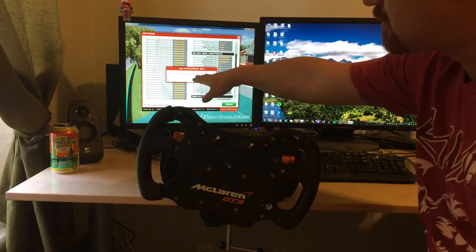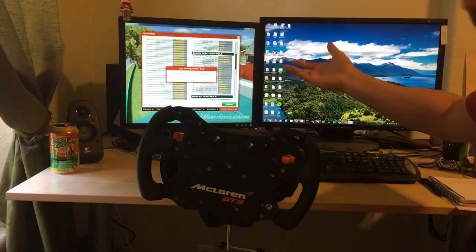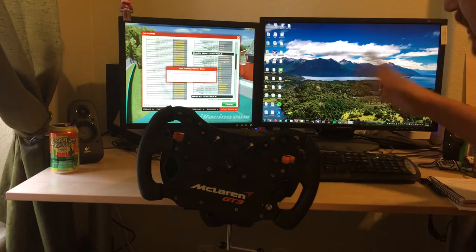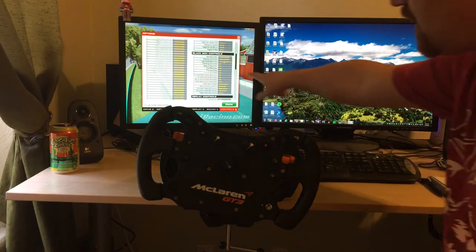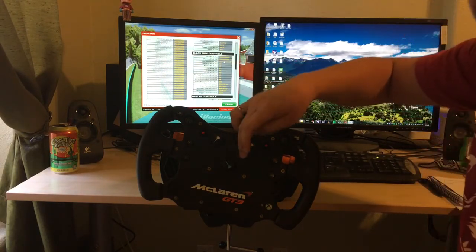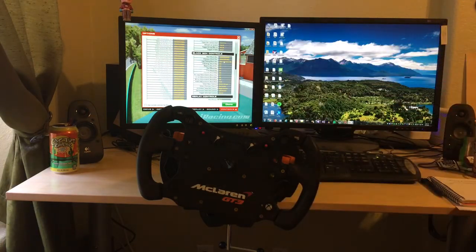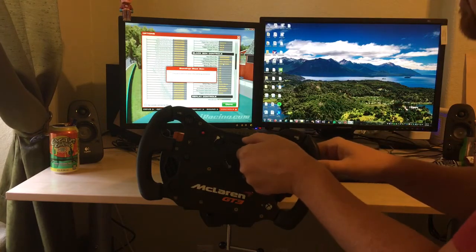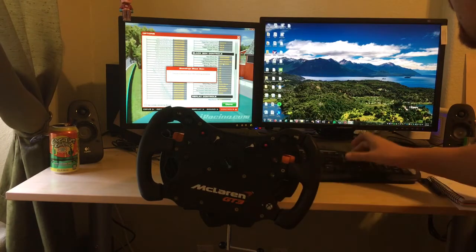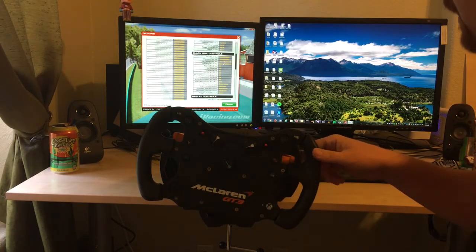If you notice, it just gets stuck there because the button never released, so we never detect that we've finished the button press. The workaround in this case is you hit the Enter key, and that will tag that position to bring up the black box. We'll go ahead and do that again for position number two — bring up the F2 box, hit Enter. Now we can quickly toggle between F1 and F2 anytime we want.